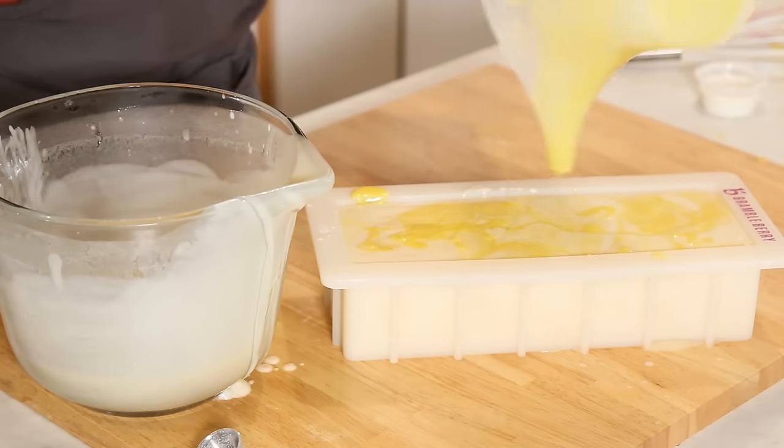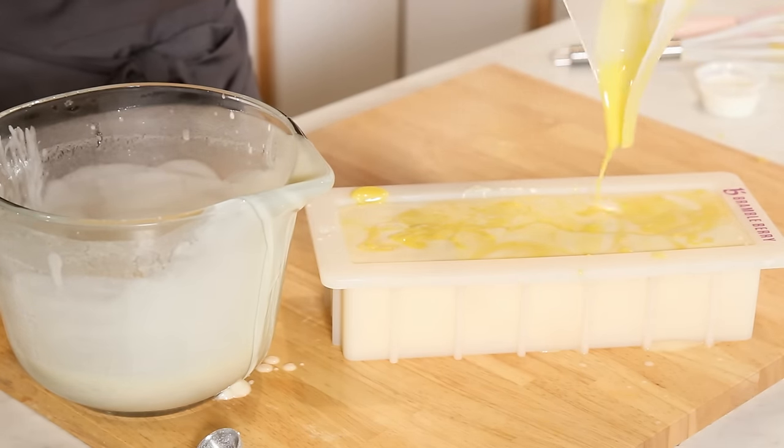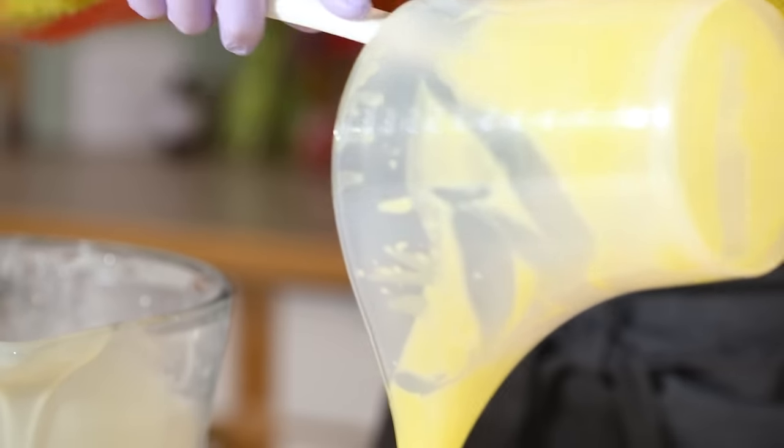We never want to waste any soap, so I'm just going to spatula this right out — just a tiny little bit. It also makes clean up easier.